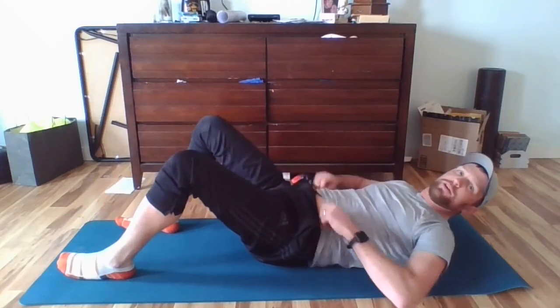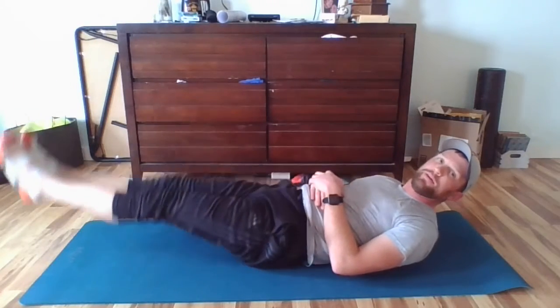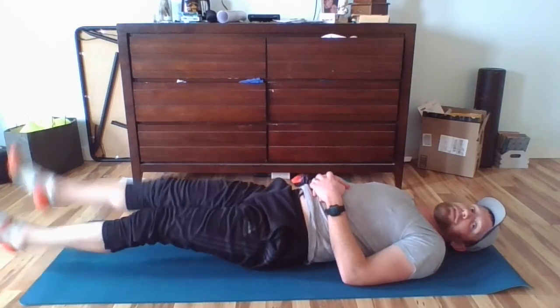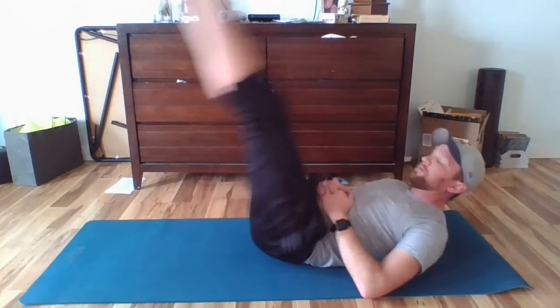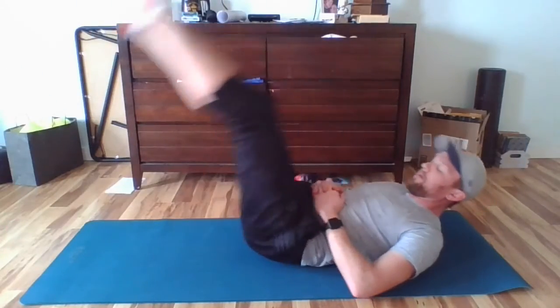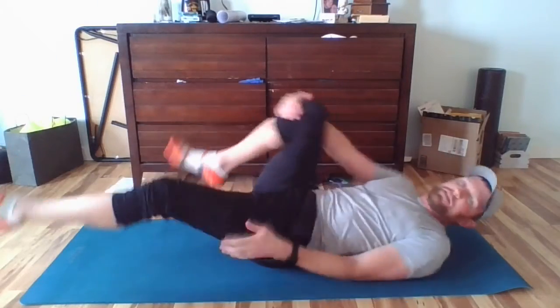Straight leg raises — I'm going to let my legs out. Make it easier: put your hands in your pockets. Make it harder: hands here. Easy: head down. Harder: head and shoulders off. Legs straight, you bring them up, down, but they don't touch the ground. We're going to do seven of those on your own. Remember, you're not slamming your feet down — go all the way to the ground but don't touch. Seven on your own. Ready? Set. Go!